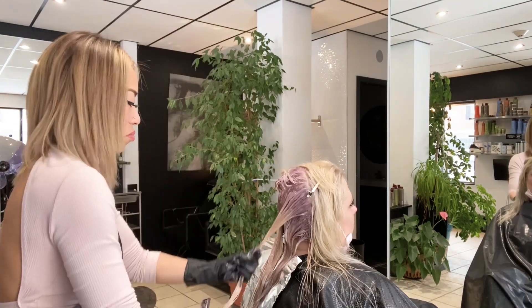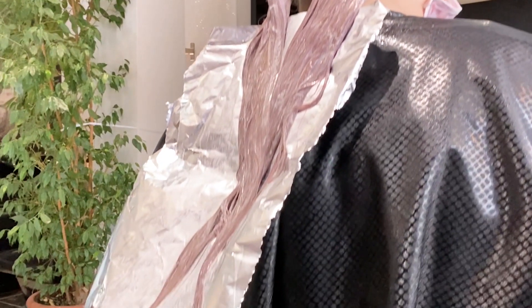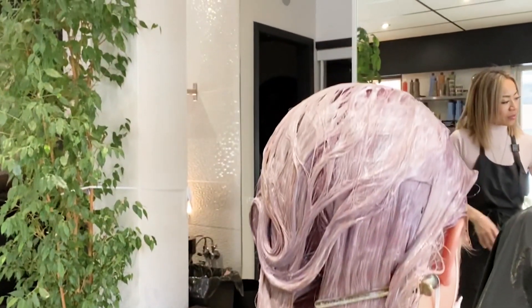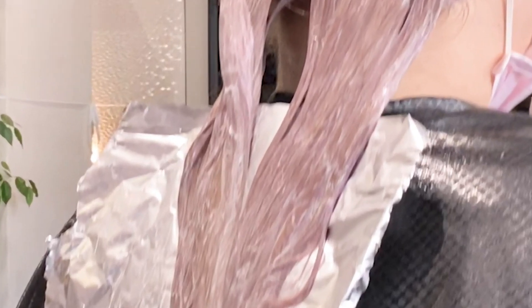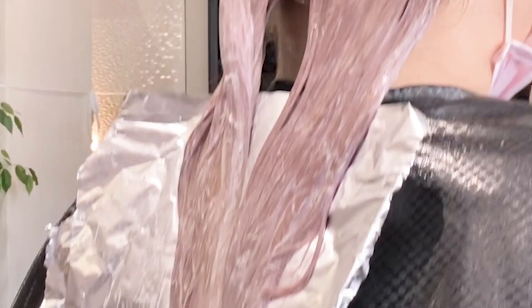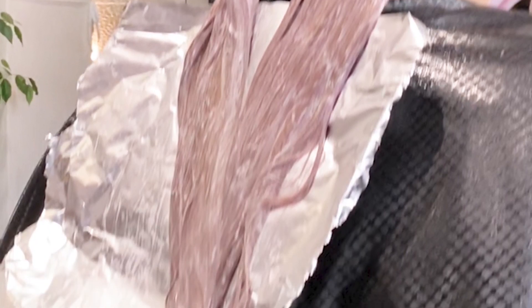Here's what it looks like after the first lilac toner — her roots and ends have taken really nicely because those areas are already a little lighter. I can already see, even through the processing color, that Ally's going to have a lighter band in the mid-shaft. The top looks super lilac, the ends look super lilac, but right in the mid-shaft there's almost a blonde undertone because that hair is already really porous. So now I'm going to apply the toner a second time, only on that mid-shaft section that didn't absorb as well.